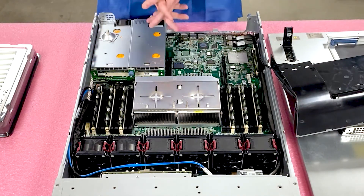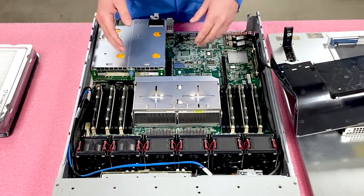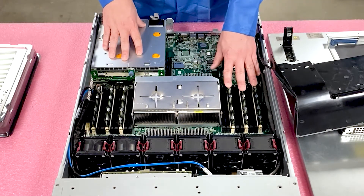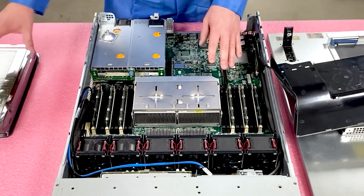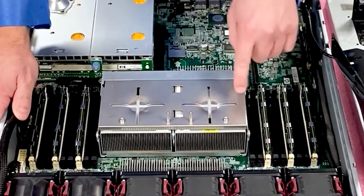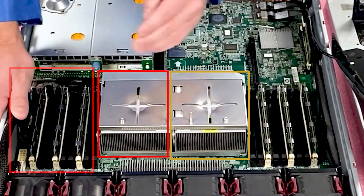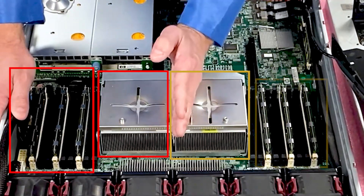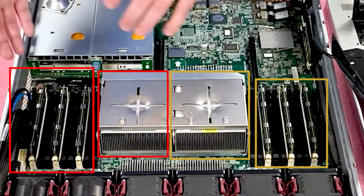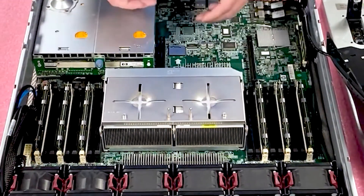So you can see right now this machine has six 4-gig modules — it's only got 24 gigs, nothing powerful at all. A local customer actually brought this by and wanted us to pop in 18x16 gigs for him. You will notice there are two CPUs. One CPU will control nine DIMM slots and the other CPU will control the other nine DIMM slots. If you only have one CPU installed, then you would only be using one side of the board and nothing on the other side will register.